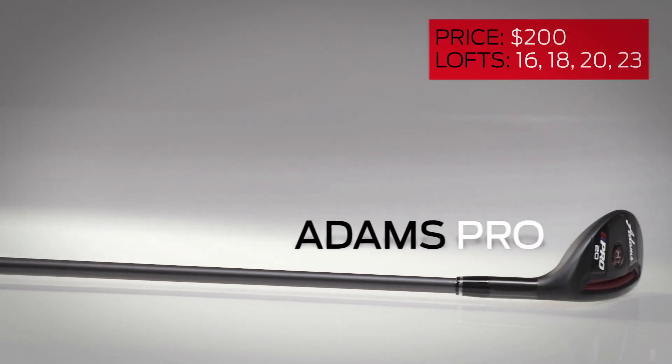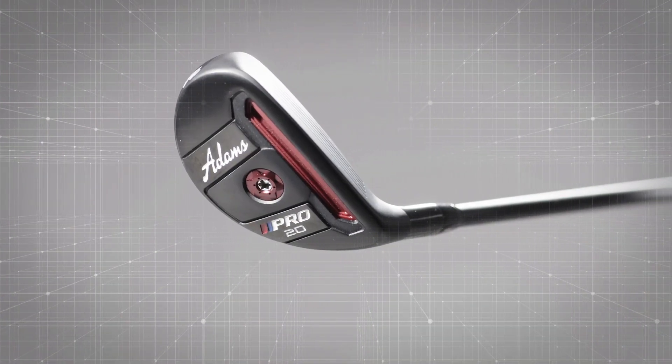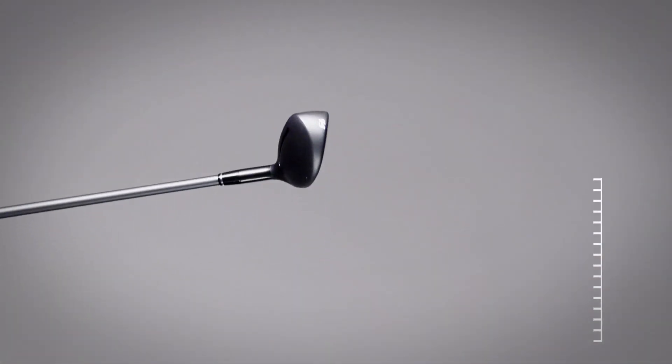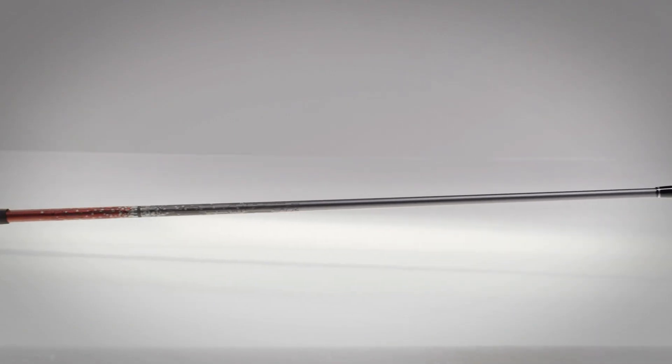If you're looking for a hybrid that actually looks like a hybrid, check out the Adams Pro, which features a compact head with high-strength steel for increased off-center hit ball speeds. Although some players may desire more draw bias, the Pro makes long iron distances more manageable without forcing you to revise your entire set.